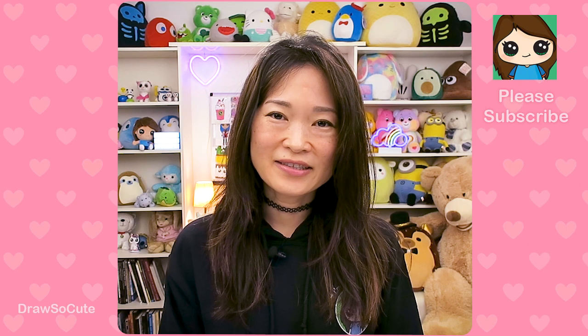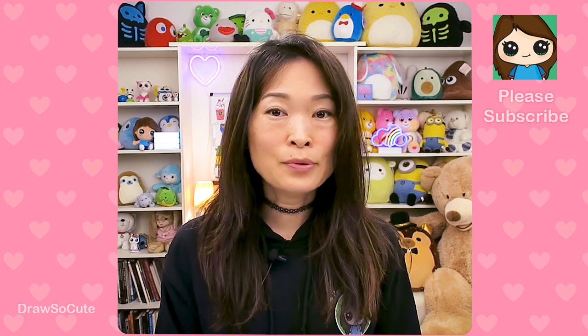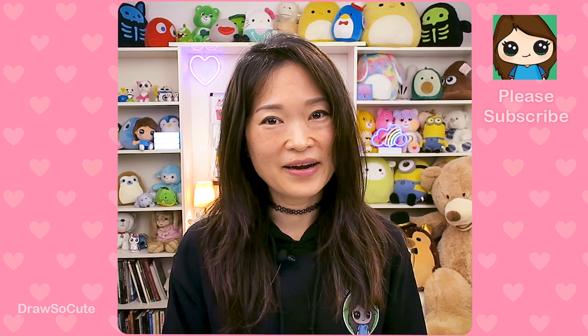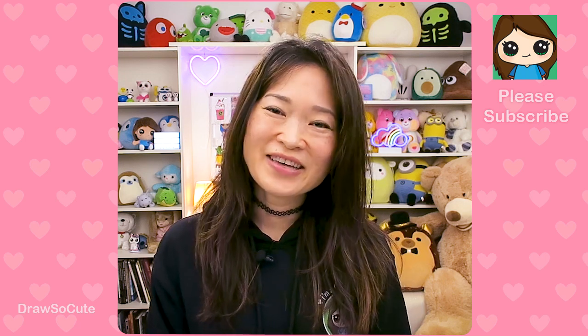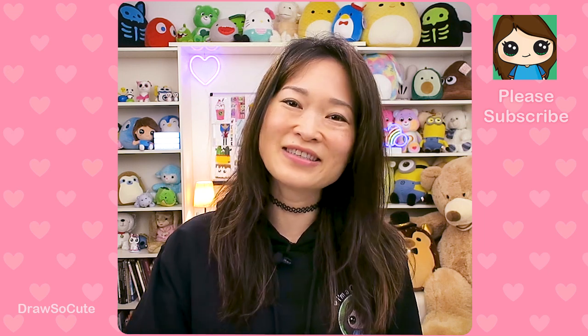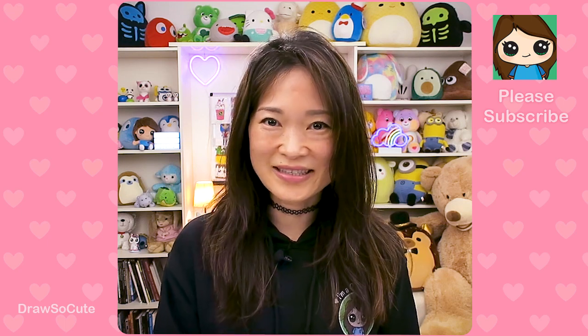Hi Draw So Cuties, Wendy here. Today we're going to be drawing a cute mailbox to celebrate Valentine's. Who doesn't want to get a lovely Valentine's letter in the mail, right? I definitely do. I really hope you love this drawing and that it inspires you to draw this for someone you love this Valentine's. So get your Sharpie or your pencil ready and your piece of paper and let's get started.